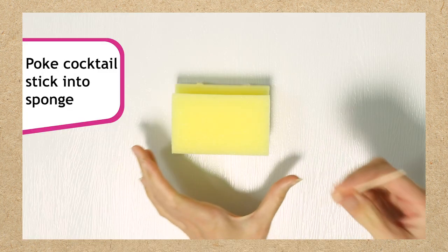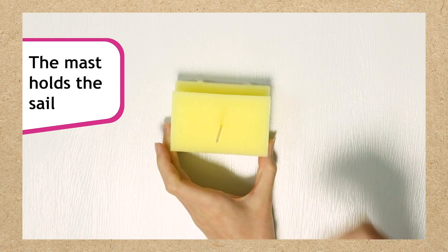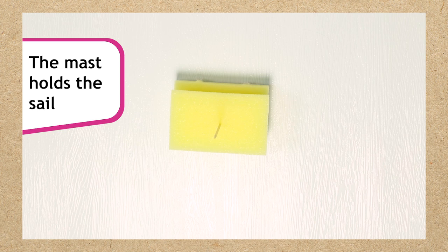Start by poking a cocktail stick into the middle of your sponge. This will be your mast, the part of the boat that holds the sail. If you're using a lollipop stick you might need to make a small hole in the sponge first using your scissors.